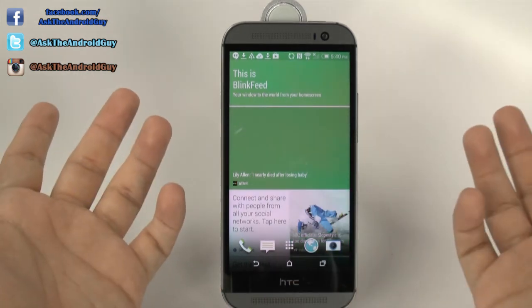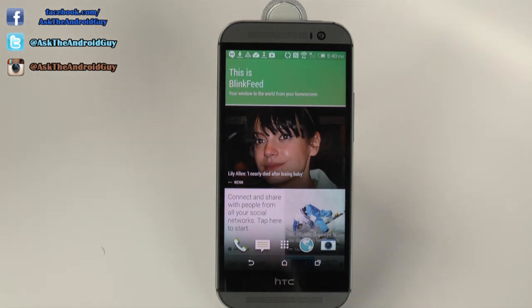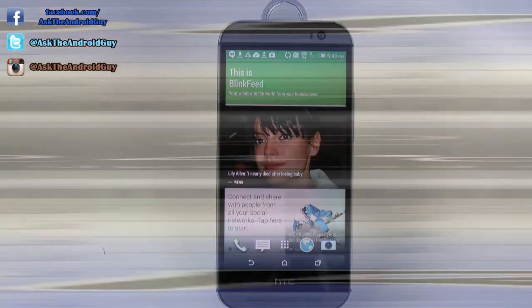All right, if you guys have any questions about the HTC One, feel free to ask in the comment section down below. And if you did find this helpful, please give a thumbs up as well. Thank you for watching. This has been R-I-C-K-Y, the Android Guy.